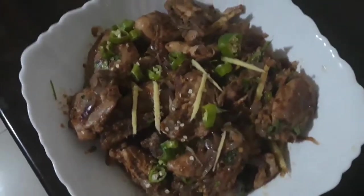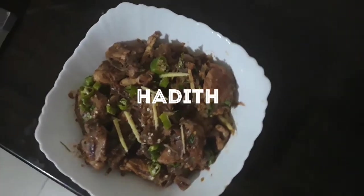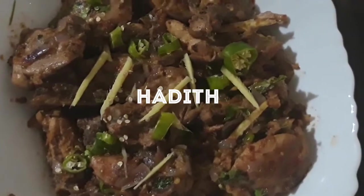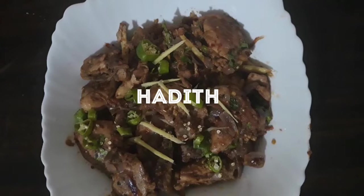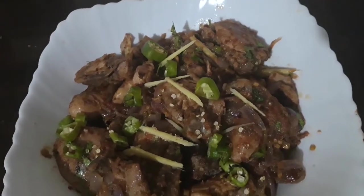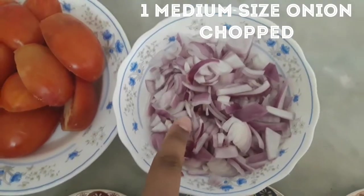Today I have something very good to try — you must try it. Before we start, let me tell you about this recipe. This is the chef's kitchen. I have cut 1 medium-sized onion and chopped it.